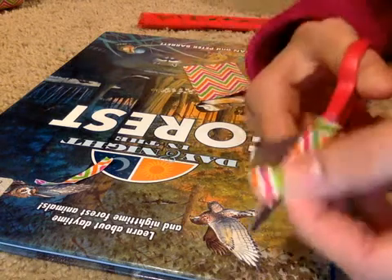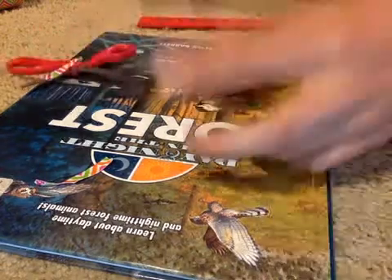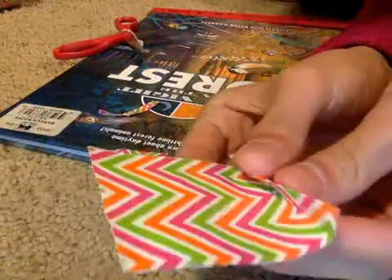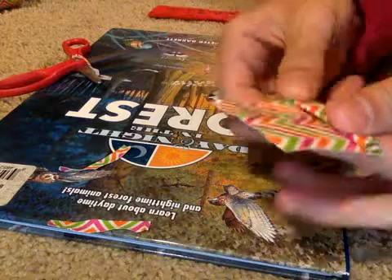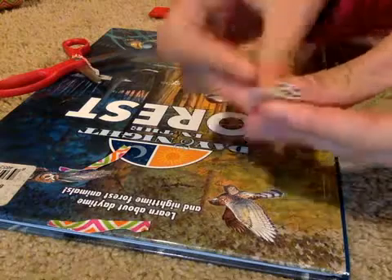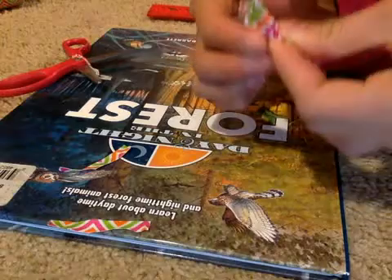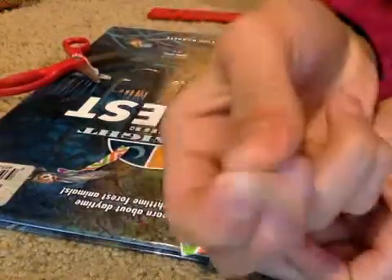Now that I have that piece, I'm just going to set it aside. For this part you're going to fold the main piece like a fan — fold one piece over, turn it around, fold over again, turn it around, fold over again, and keep going until you reach the end.